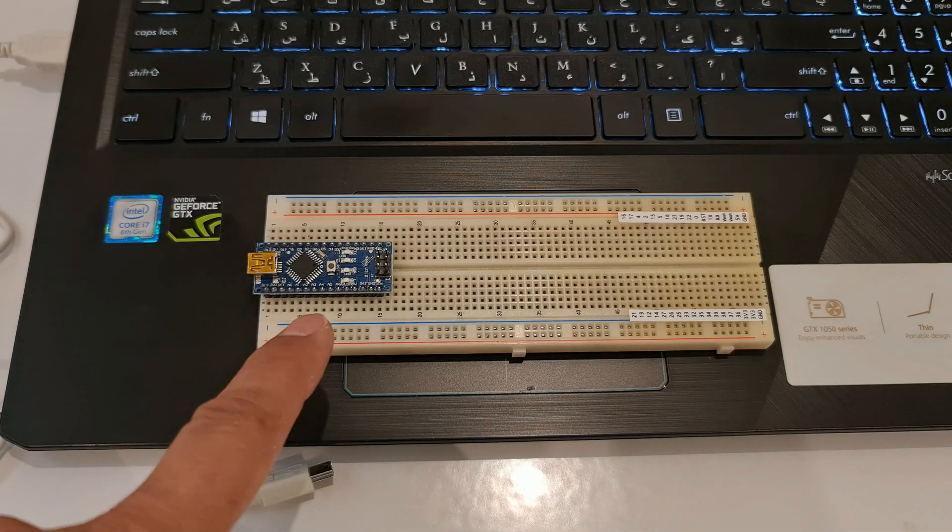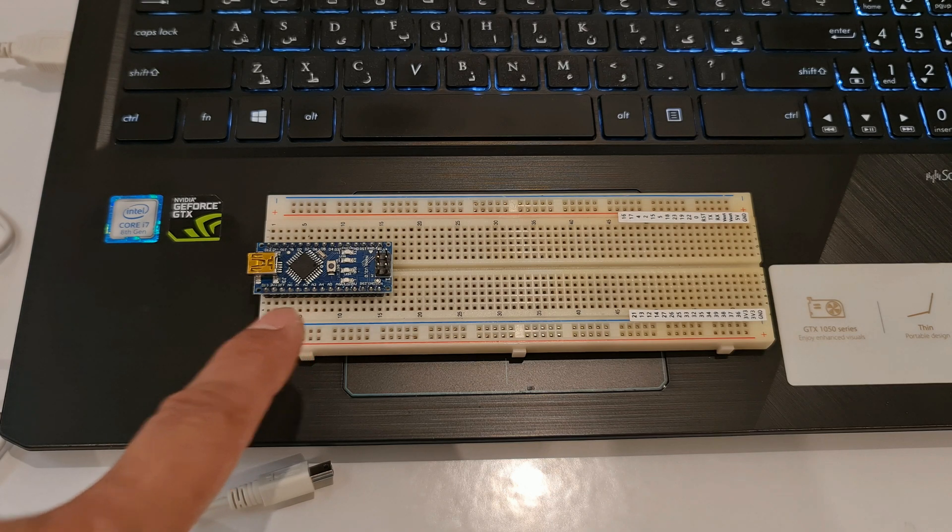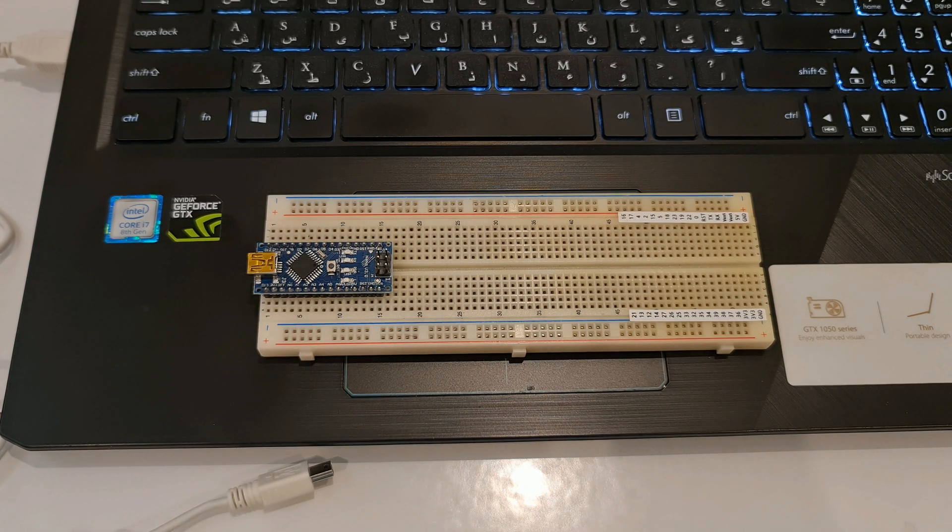Let's dive in. This is my Arduino development board. I have connected it to a breadboard in order to prevent any short circuit or damage to my board. I connect it to my laptop using a USB cable.